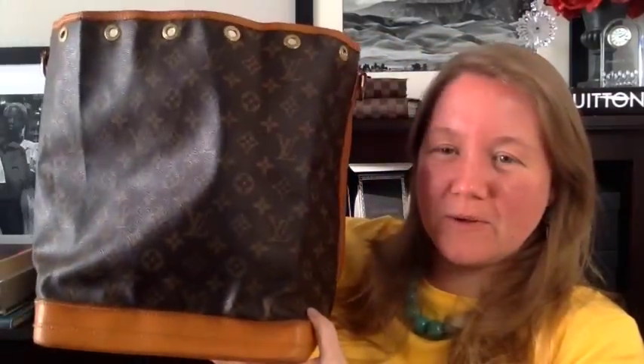Hi, YouTube. I'm coming with you today with a big cleaning fail. I got this vintage Noé — I have the strap off of it right now — I got it on eBay almost a year ago, and some of the Vachetta was really dirty, so I thought I would try cleaning it. I've seen this recommended especially on the Louis Vuitton Addicted Facebook group, and if you're not on there, you should be. It's a fantastic group — I've learned so much from them.